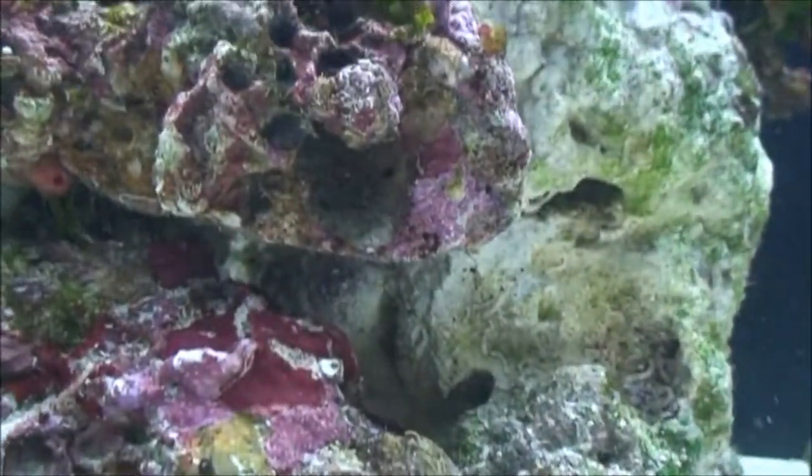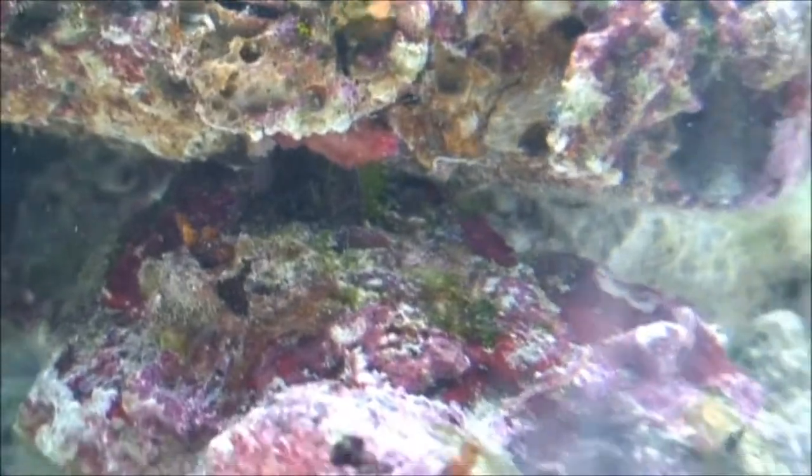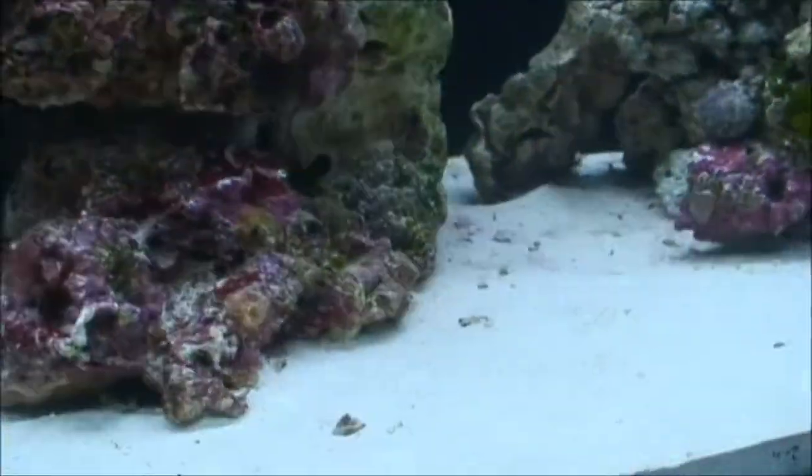Over here I think that's an orange sponge growing underneath this rock. I'm not a hundred percent sure, but it looks like it might be some type of sponge, which is pretty cool.